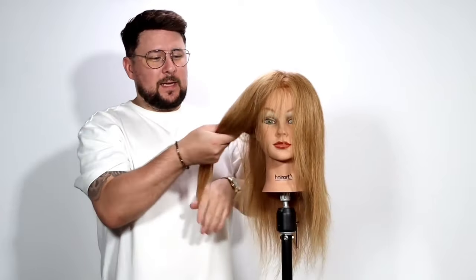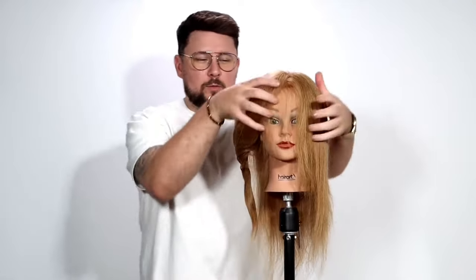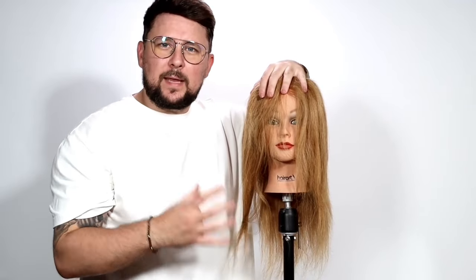All it's going to be is rope braids and don't worry, you haven't got a crossover or anything. All you're going to do is get the hair and then twist and twist and twist to do that. Once we've got the two sides in, we'll twist together and then that's going to give us the base for getting the hair set to curl it really, really simply.